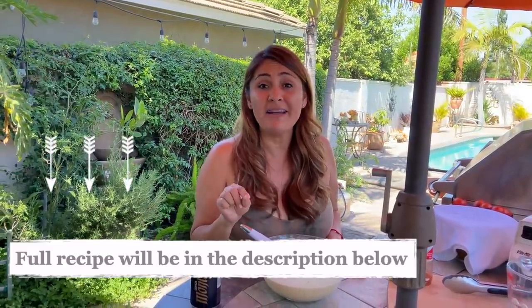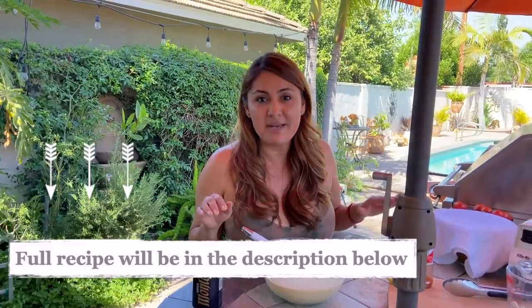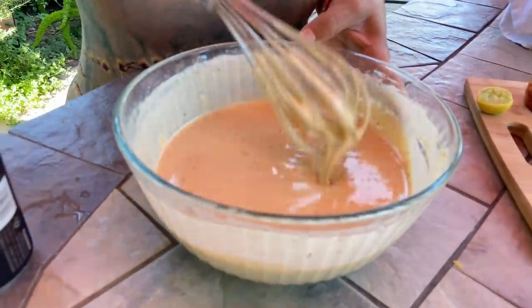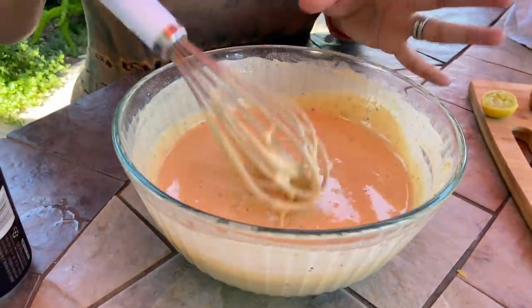I know I'm always eyeballing my recipes, but I promise I'll have the recipe with exact measurements down in my description. As the batter sits, it's going to thicken a little bit, so make sure again that it's not too runny. Now let's put it aside and cut our veggies.